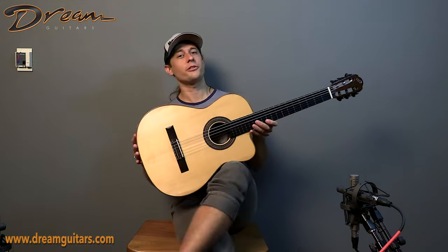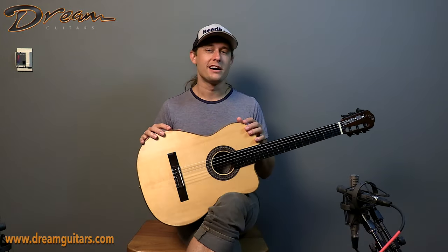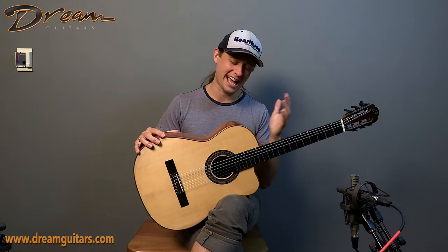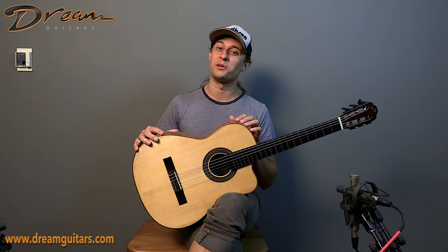So if you want to get into one of those guitars that is designed to do a lot of things well, and it happens to do a lot of things well, this 2017 Cabaret crossover from John Buscarino is something to consider. Give us a shout if you want to learn more. Cheers.